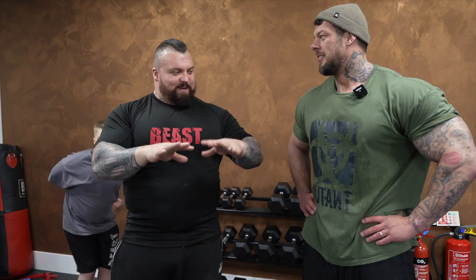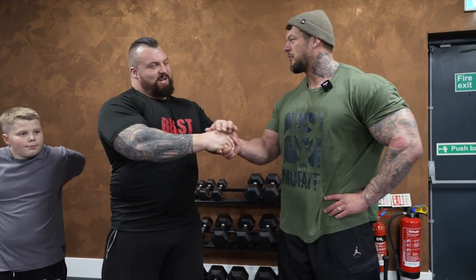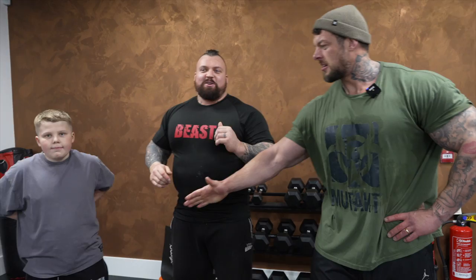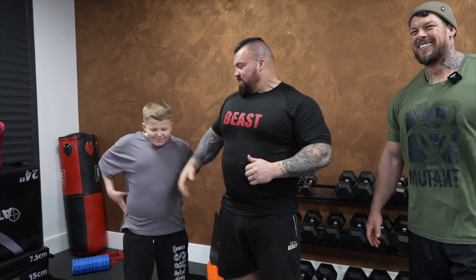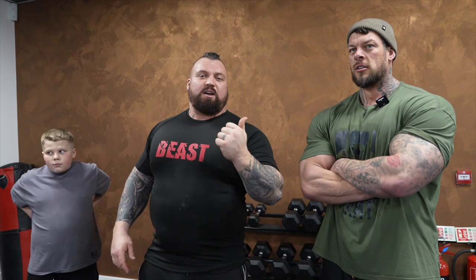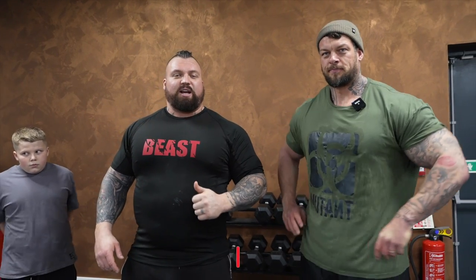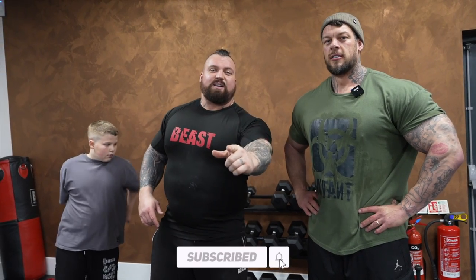Jamie, thank you. Pleasure — appreciate you coming down, appreciate your time. Well done Max, good session. Don't forget guys to check out Jamie Christian on YouTube and aka The Giant on Instagram. Don't forget to like and subscribe to this channel and I'll see you next time. Big love, take care.